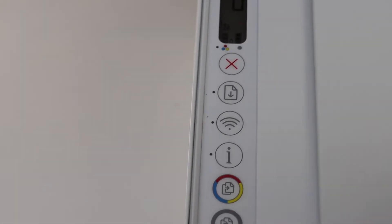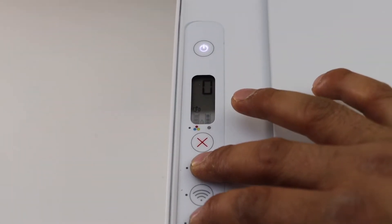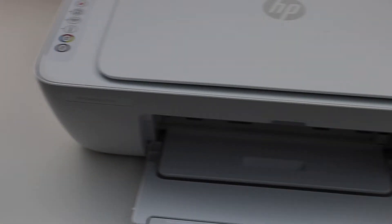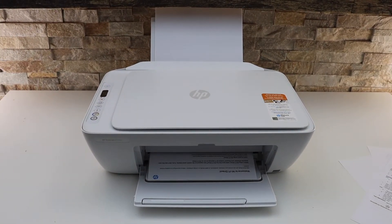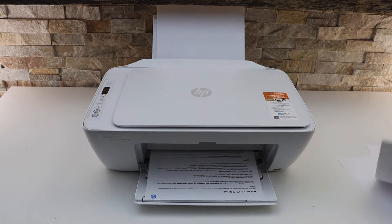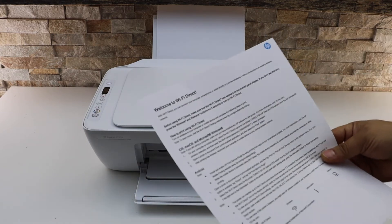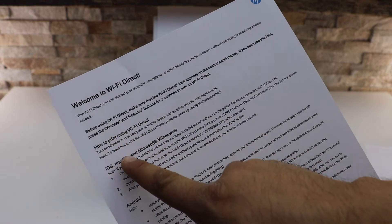Now we have to print the password. For that, press and hold the information button and the resume button altogether until the power light starts to flash, then release. The printer immediately starts to print a page — that is the 'Welcome to Wi-Fi Direct' page. On this page, look for your printer's Wi-Fi name and password.